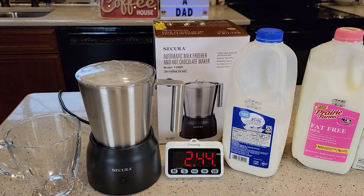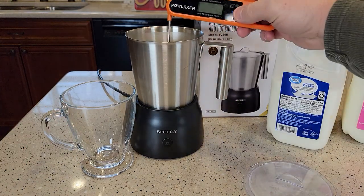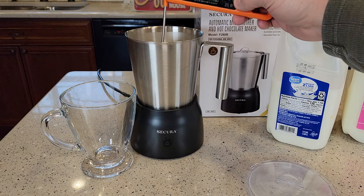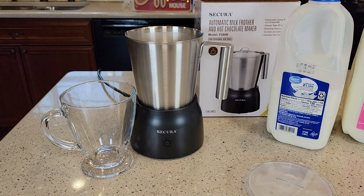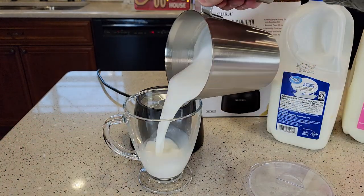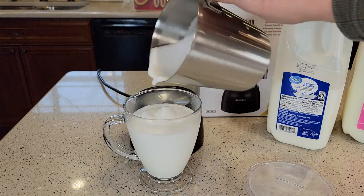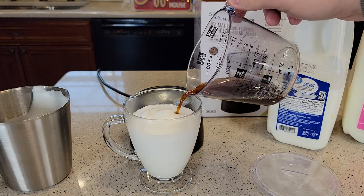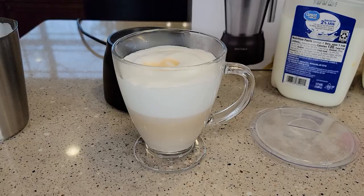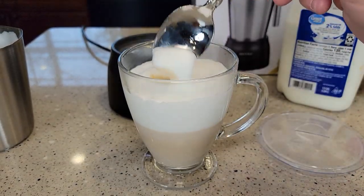That took about 2 minutes and 44 seconds. It gave a slight beep and the light turned off. Let's check the temperature — about 125, 136, 140 degrees. We do have some nice, rich, creamy froth. Adding a little coffee to show you the separation — you can see it created quite a bit of foam, and it's a rich, creamy foam.